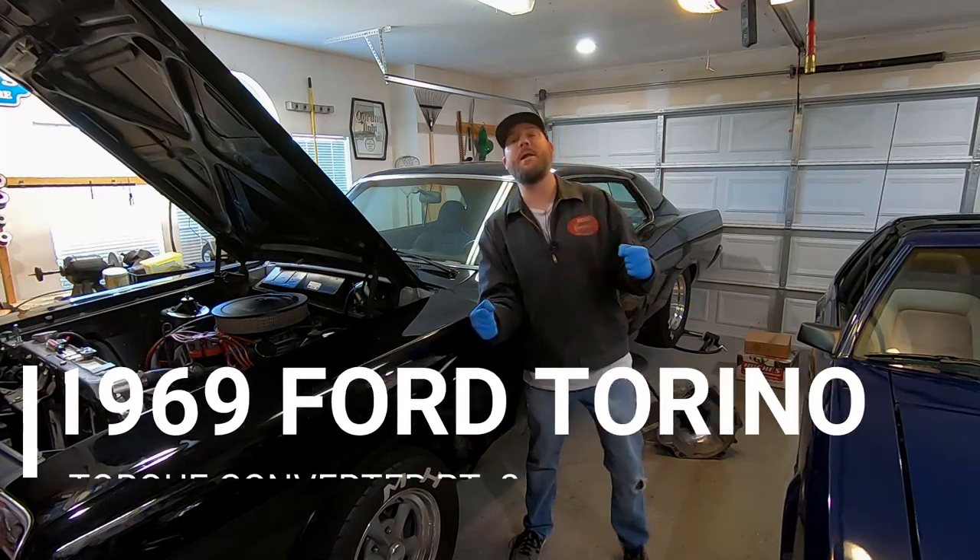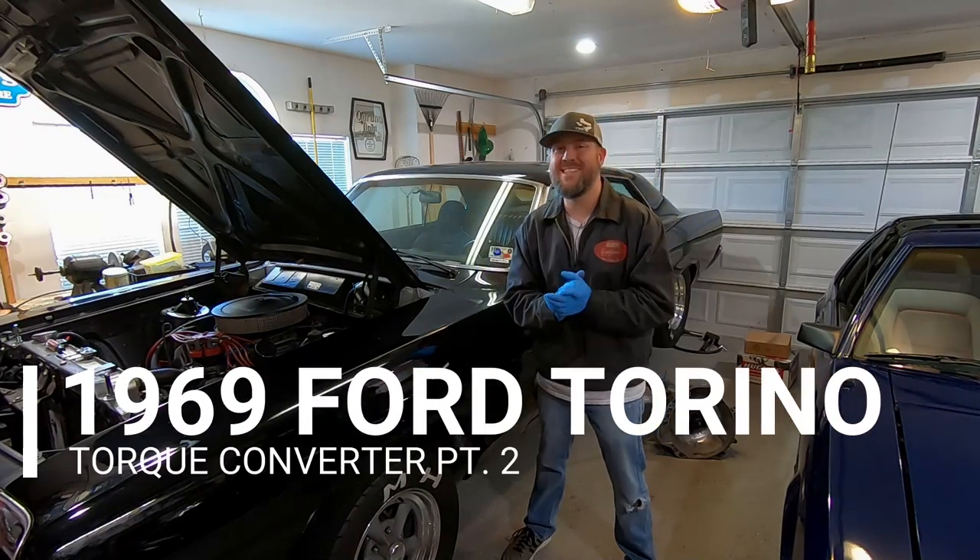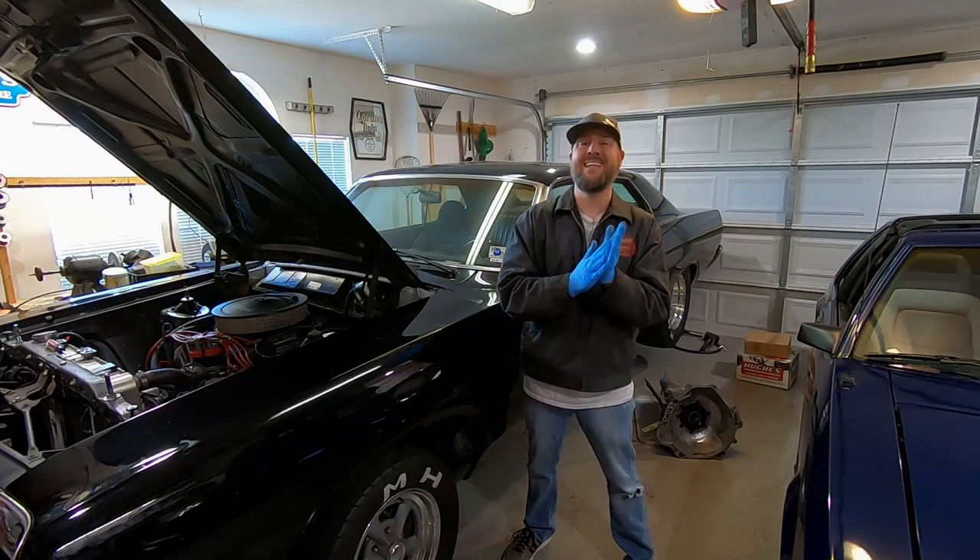What's up YouTube? Welcome to another video on House of Duel. I'm so glad to have you guys on this cold Sunday morning in Texas.